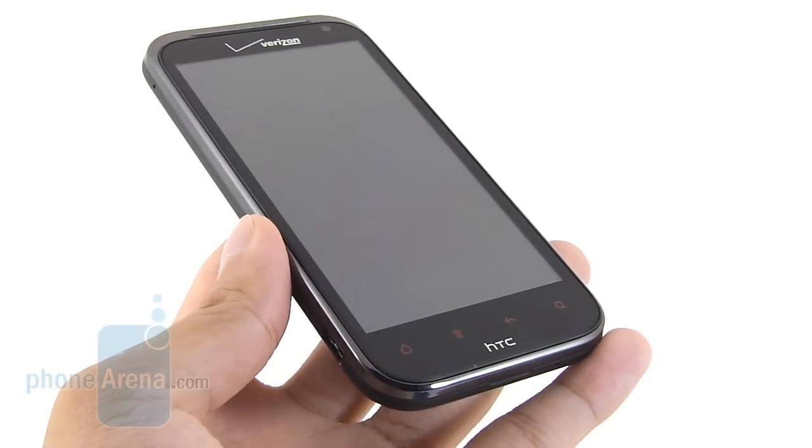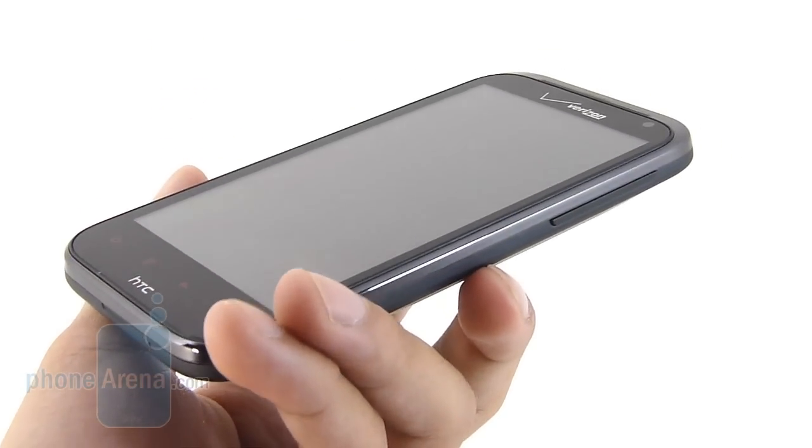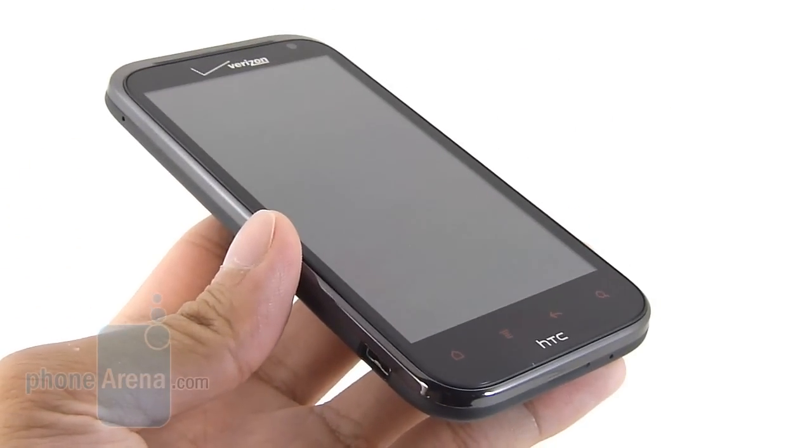Overall, nothing really too appealing about the handset. It doesn't sport any of those unibody aluminum designs that we've seen from HTC's camp. It's pretty much in line with what we've seen already with the Droid Incredible 2, and it doesn't try to be as dramatic-looking compared to other handsets.